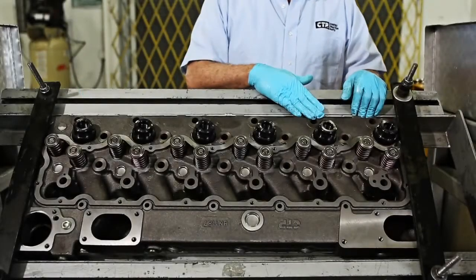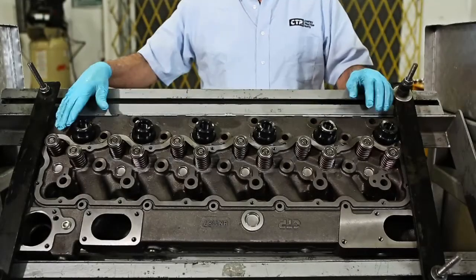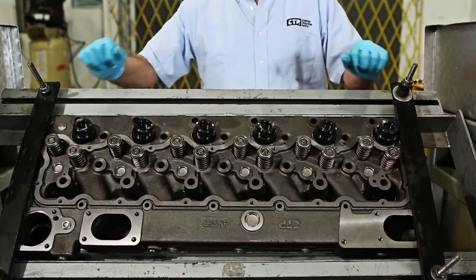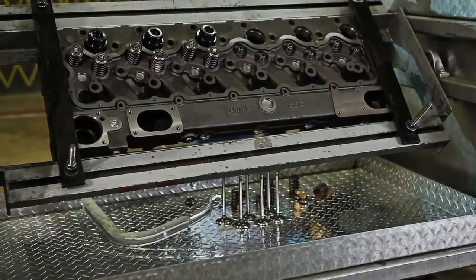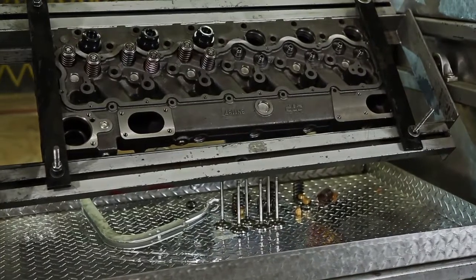Today we will show you how to install all the valve components into a cylinder head for a 3306 engine. Always follow your manufacturer's instructions and remember to use the proper tools for installation.